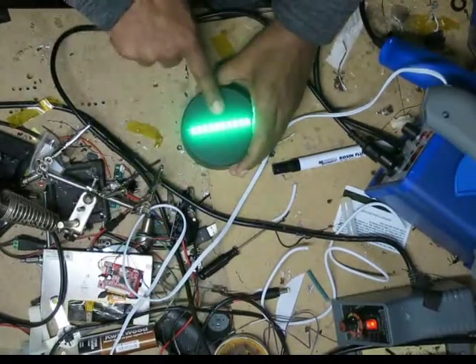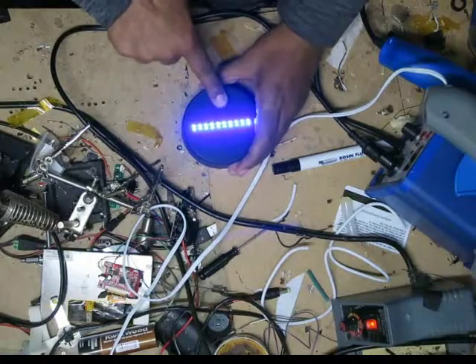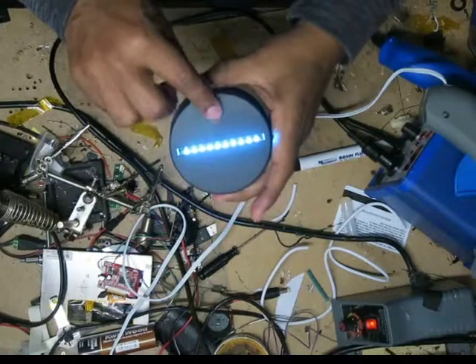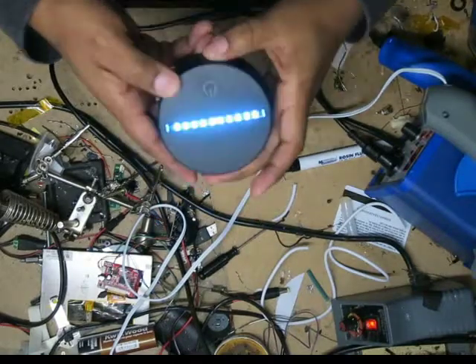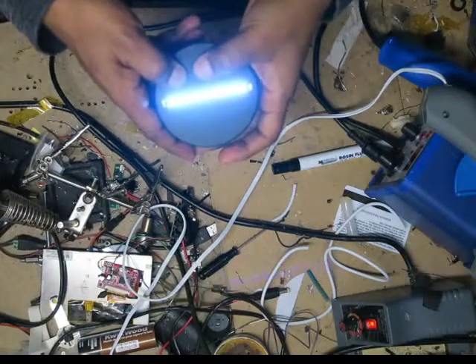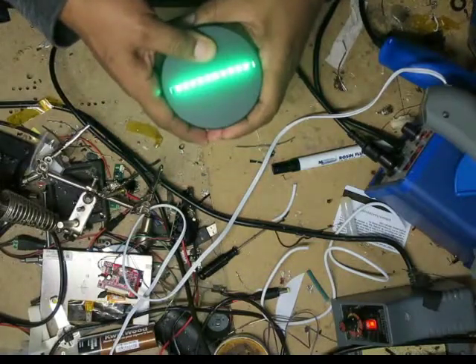Hey everybody, this is MP4Doggie. I'm going to show you how I modify this LED base to work better. These work off a capacitive system, which means when you touch the plastic up top with the power symbol, it completes the circuit, which then turns it off and on.